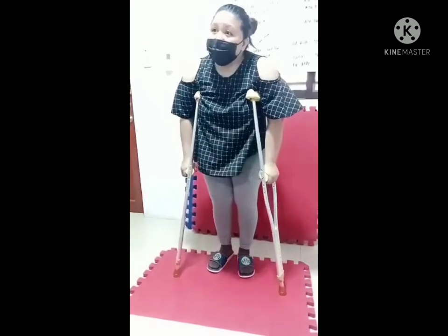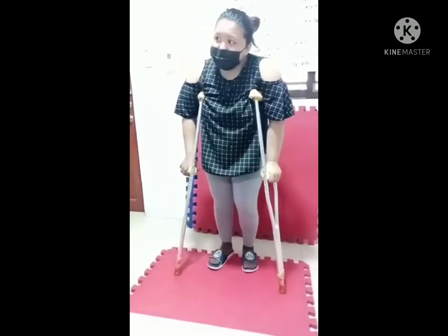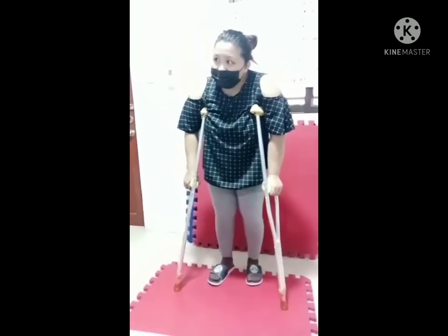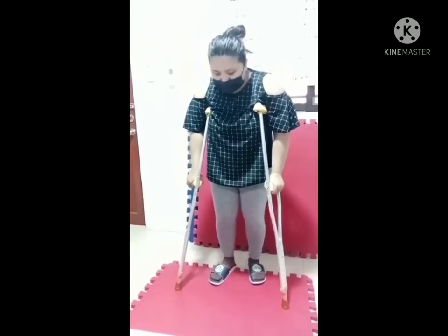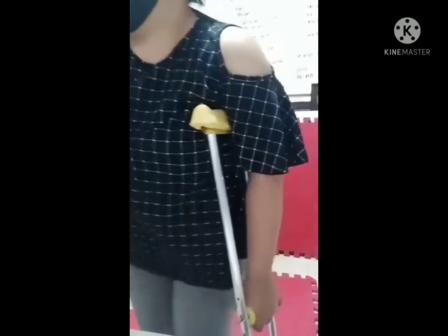Let's start with the two-point gait using a contralateral pattern. If my bad leg is the left, I start with the right crutch. One, two. One, two.